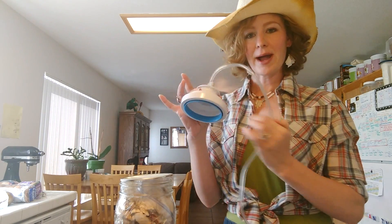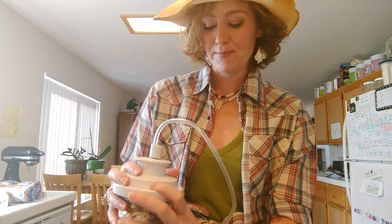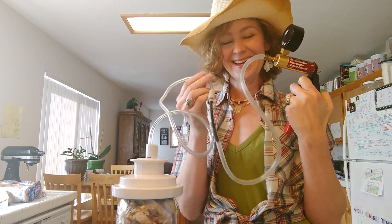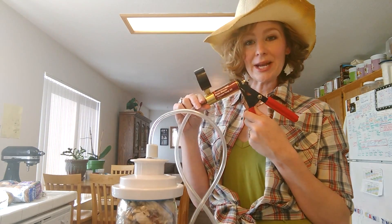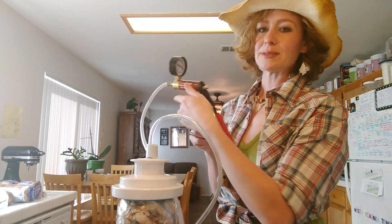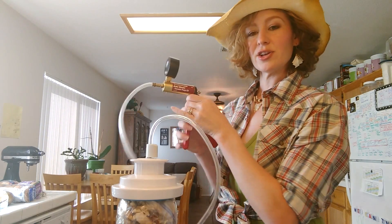My husband figured out how to make this. I have my attachment here — a FoodSaver attachment. Put that over top of the lid. This tube is the one that came with the machine. We jimmy-rigged it, country style, to this other tube to make sure it would fit. This is called a brake bleeder, and some of you who work on cars might know what this is. It has a pressure gauge right here and we want to get it up to 20 PSI. So you just start squeezing it.